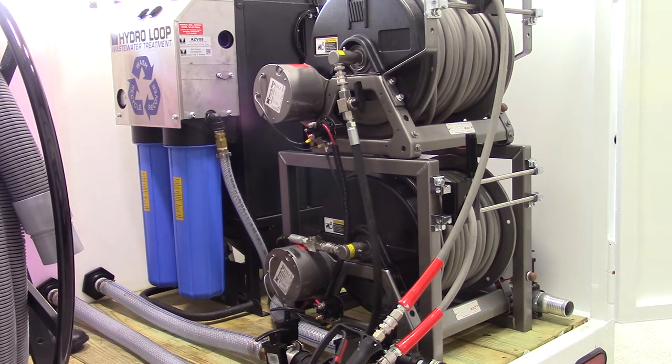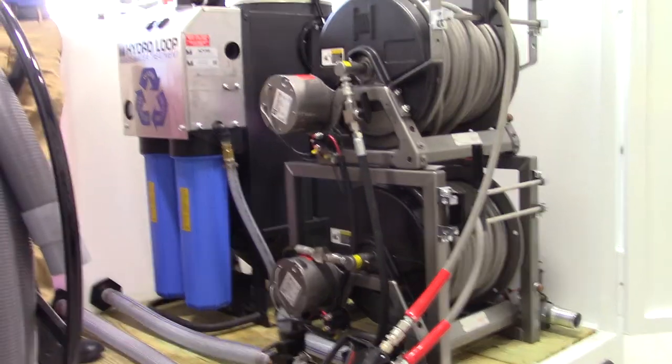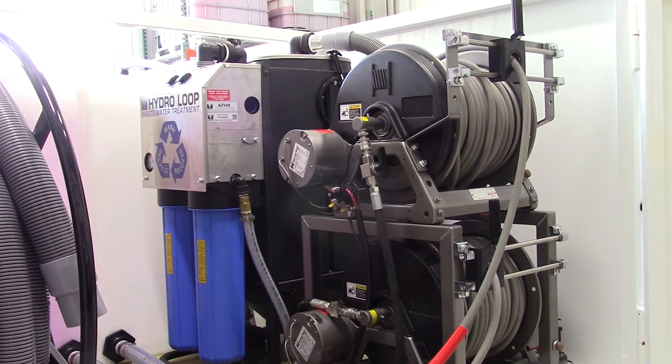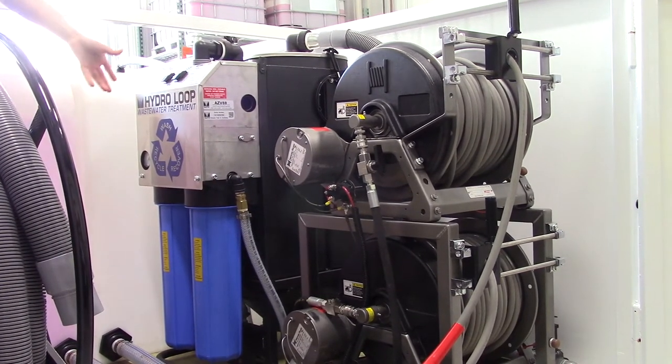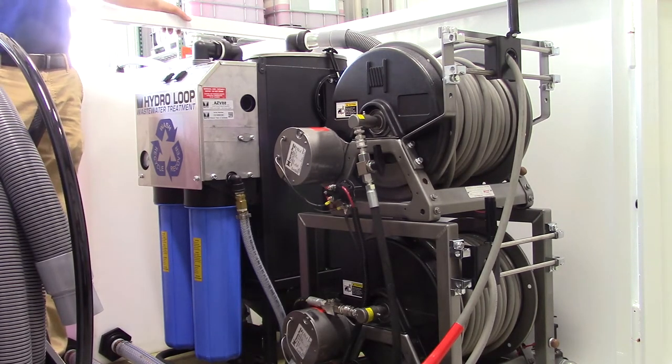If you do suddenly lose vacuum power and everything appears to be working normally — as in the vacuum is still running — do check your filters. I can tell you from experience, I clogged them myself. When they clog, nothing will move. Basically what happens is the water backs up and takes the float off.